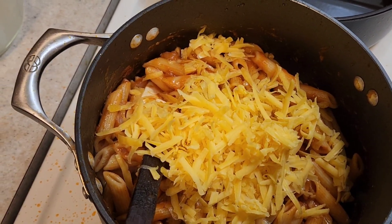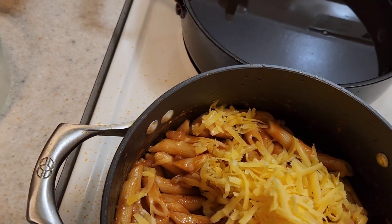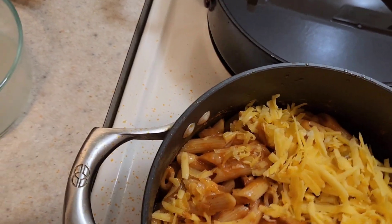Remember guys, we have to garnish it — if you want to, but I'm always gonna garnish my food, so I'm gonna finish with some parsley.